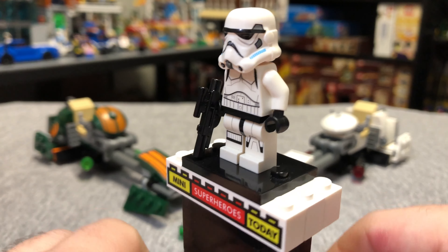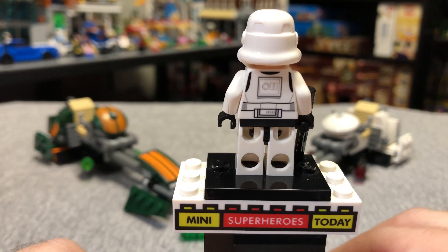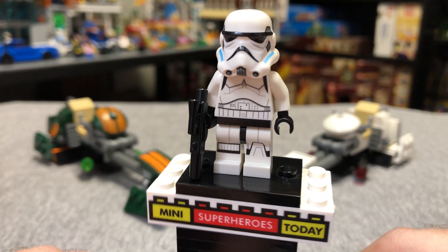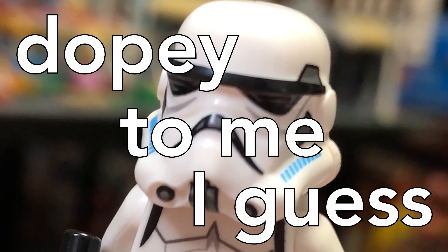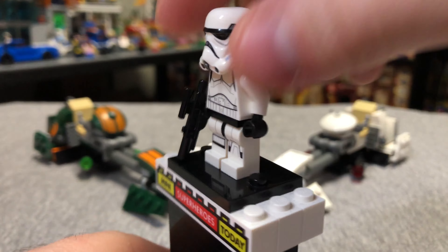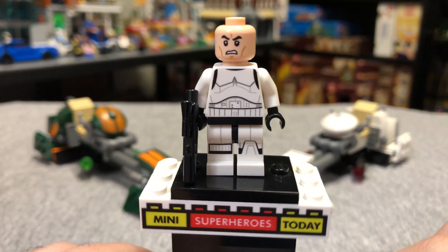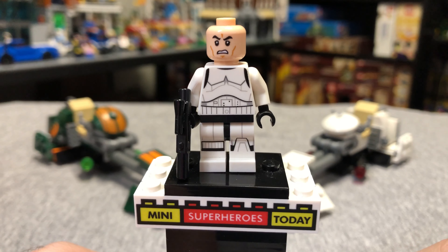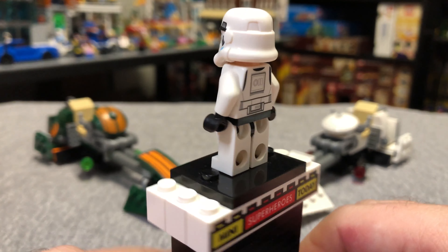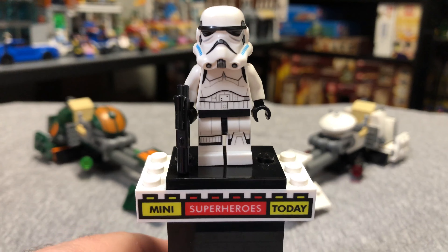Last but not least, we have a Rebels-style Stormtrooper. I know a lot of people dig these because they're Rebels fans, but to me they just kind of look dopey. I don't think they fit in very well with your other Stormtroopers. But if we lift up that helmet, you'll see they have that classic angry clone trooper face — the face is pretty accurate, but the helmet just doesn't do it for me.